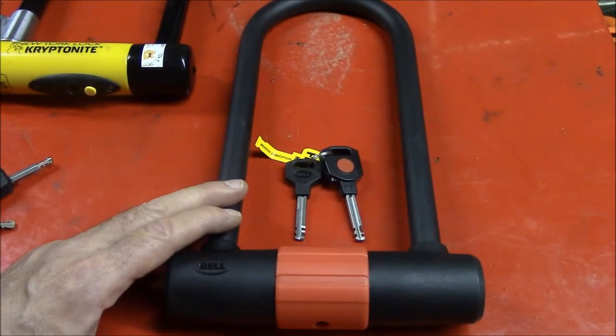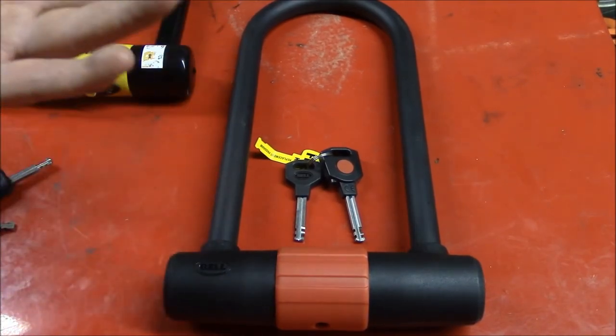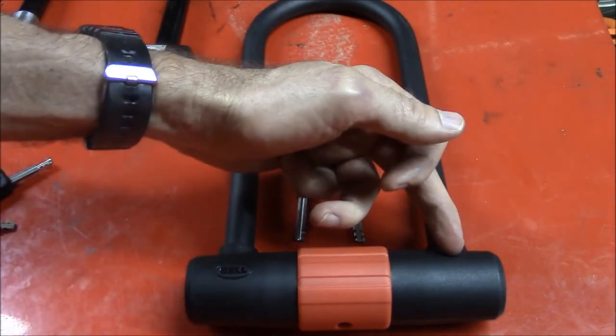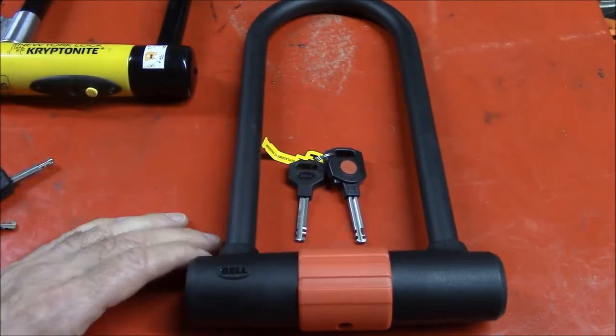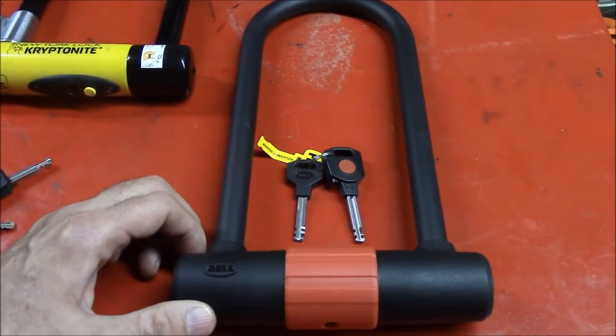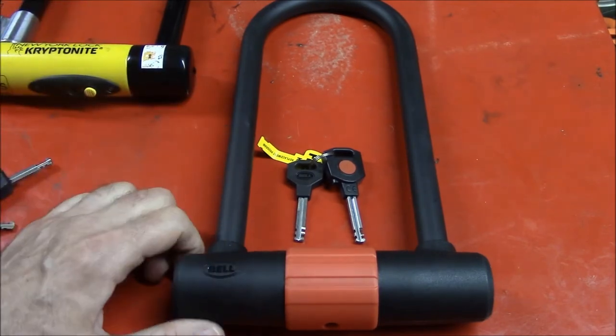So my final thoughts about the Bell Catalyst 750: I can't know exactly how tough it is because I didn't try to break it. But I think the weak link is this cross member section — it might be vulnerable to hammer blows or leverage attacks. But I don't know how vulnerable it is because I haven't tried to break it.